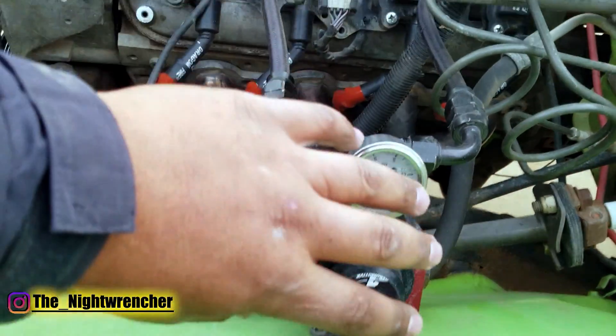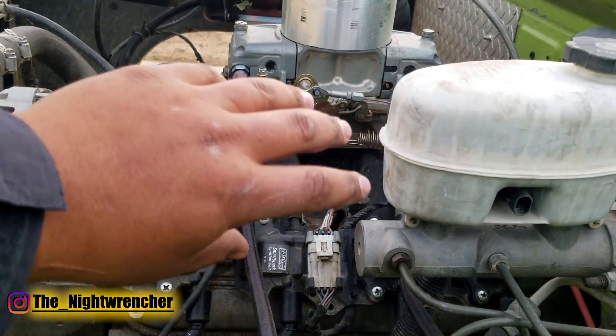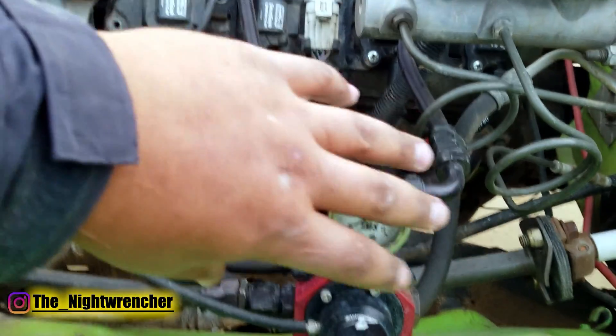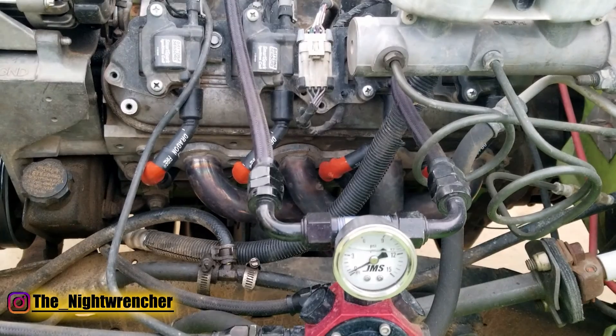For that reason, stay away from fuel rails at the carburetor — run the lines directly to your fuel pressure regulator. Ideally you want the regulator close to the motor, but I didn't have a good place to put it so I put it here. It's better up near the engine, but in my particular situation it works fine.